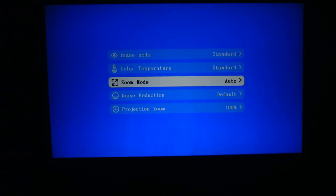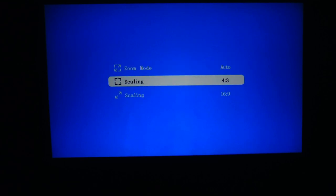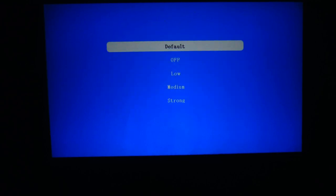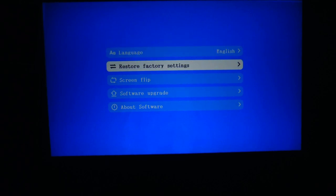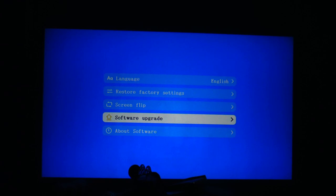Color temperature is available too. It also has a zoom mode — it's automatically set to auto, but you can do scaling at 4:3 or 16:9. Noise reduction is on by default but you can set it to off, low, medium, or strong. In general settings you can change the language, do a factory restore if you changed a bunch of stuff on the coloring, and there's screen flip and a software upgrade option as well.